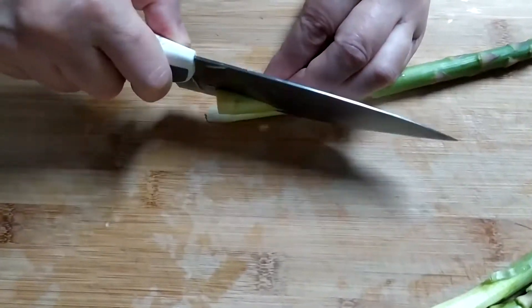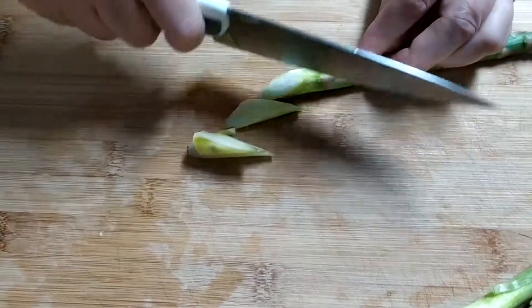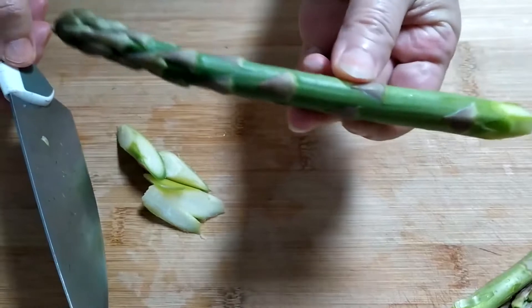Cut the peeled stalk diagonally like so, and leave the rest of the spear. Get ready to boil the asparagus.